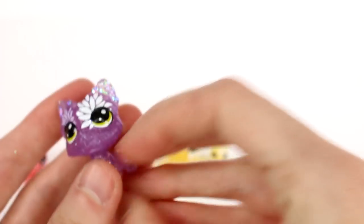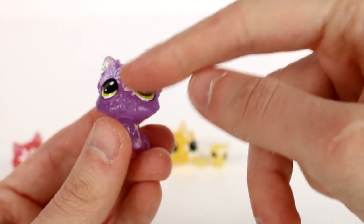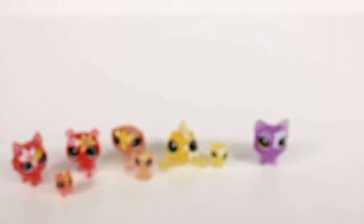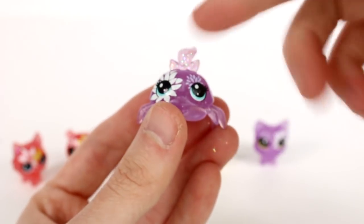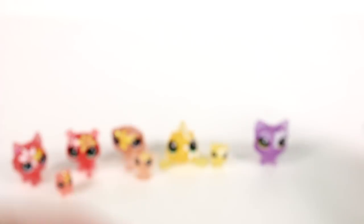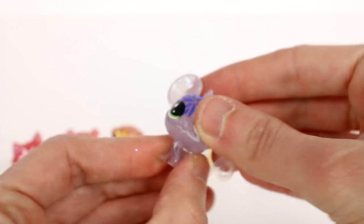Moving on to the purpley, blueish pack — we have this little doggy here. I love how each pack has a different flower theme. This one has a specific flower type with the same translucent body, glitter, and flowers on the face. There's a little crab — oh my gosh, that's so cute!